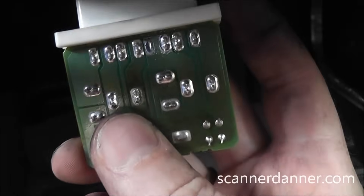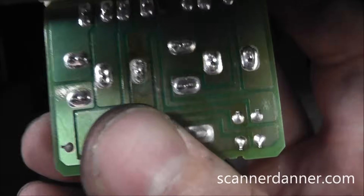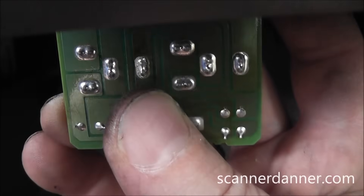Instead of cranking it, just turn the key off and back on and we'll get the fuel pump prime taking place so we can observe the arcing.